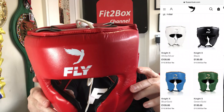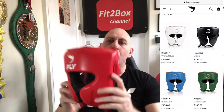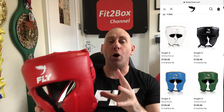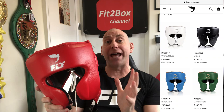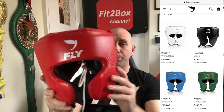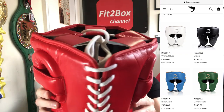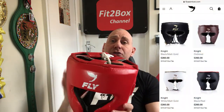When it comes to the colours, they come in red with a white logo, blue with a gold logo, green with a gold logo, white with a silver logo, and black with a white logo — so there's a lot of colours out there. This one in red I really like; I've got the matching gloves and groin guards, so you can get them as full sparring sets. This headguard is £135, while the premium leather version is £260 — a massive saving if you go from the Fly premium leather to this synthetic leather version.